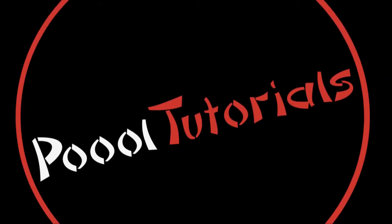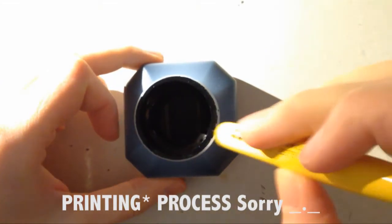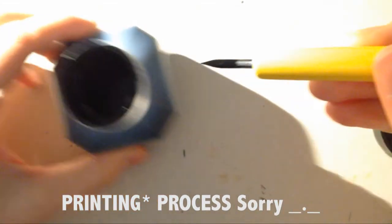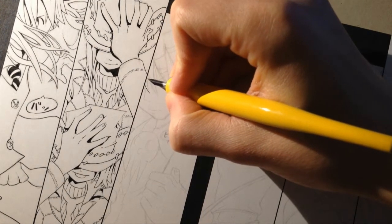Hi guys and welcome to this brand new video. In creating a manga, right after the pencil drawing comes the inking, which is essential. The inking technique was born as a necessity of the inking process, as the pencil lines were difficult to be reproduced by the press. Nowadays it's considered an art form in itself.